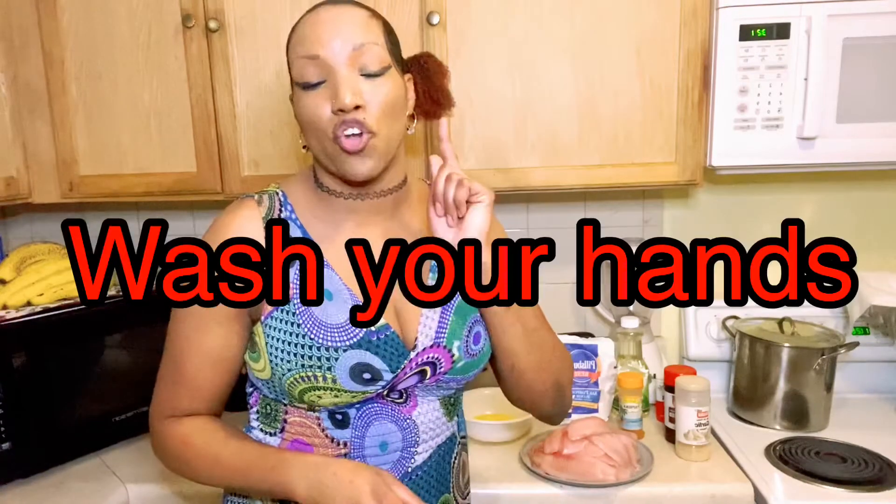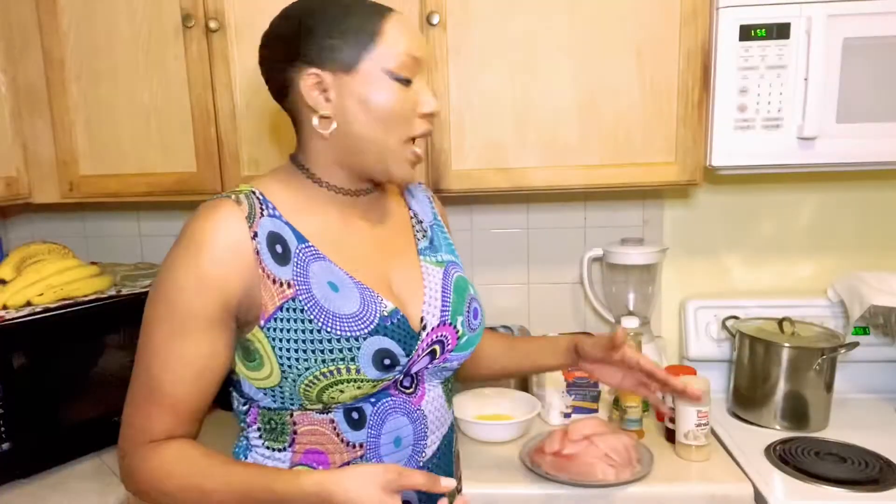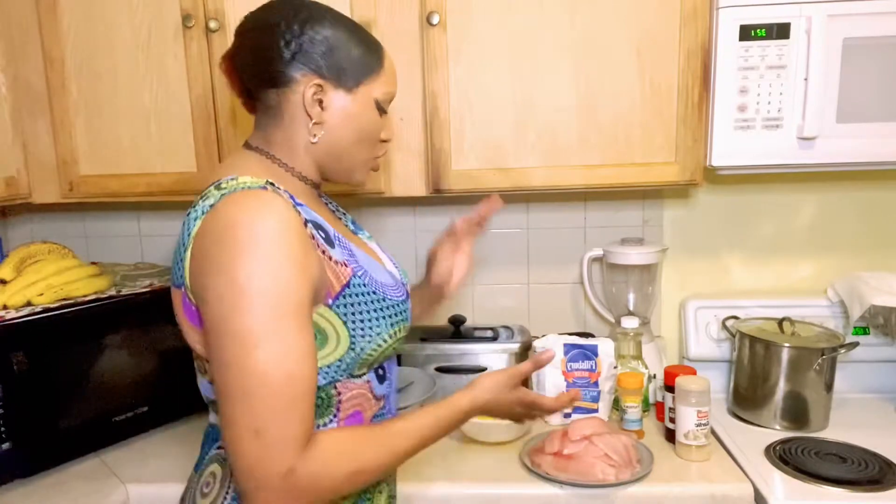I'm gonna show you guys step by step. Number one: before you even step in the kitchen to cook, wash your hands. Number two: get everything that you need before you start cooking. Alright, let's get started.